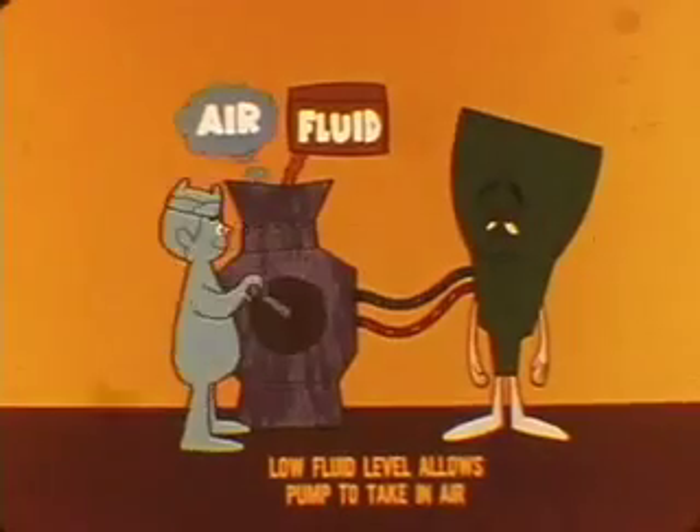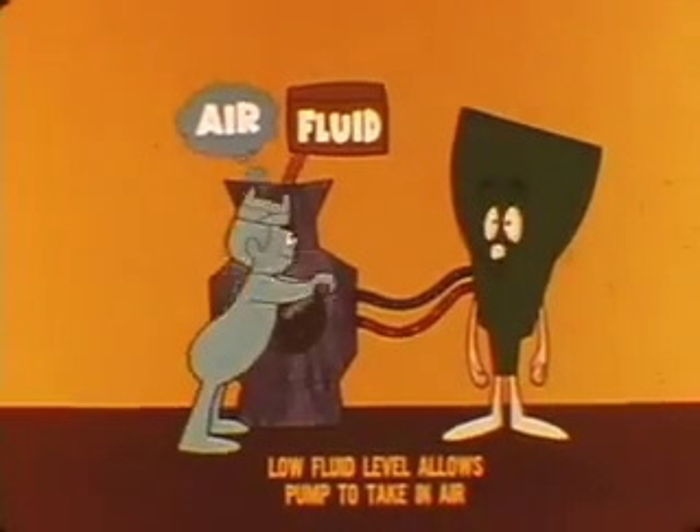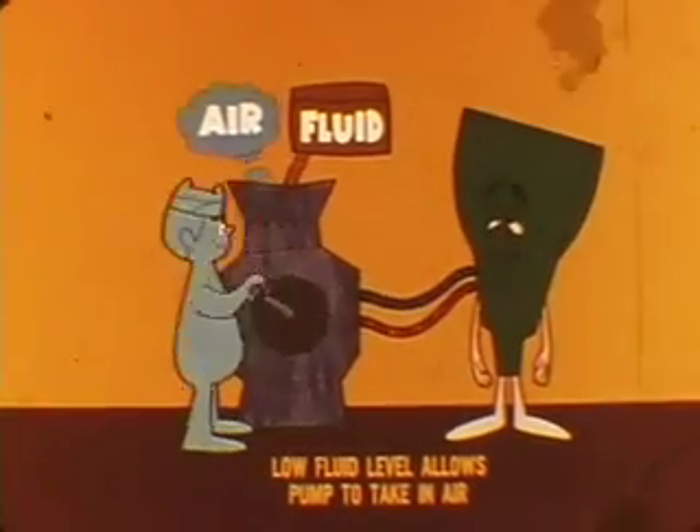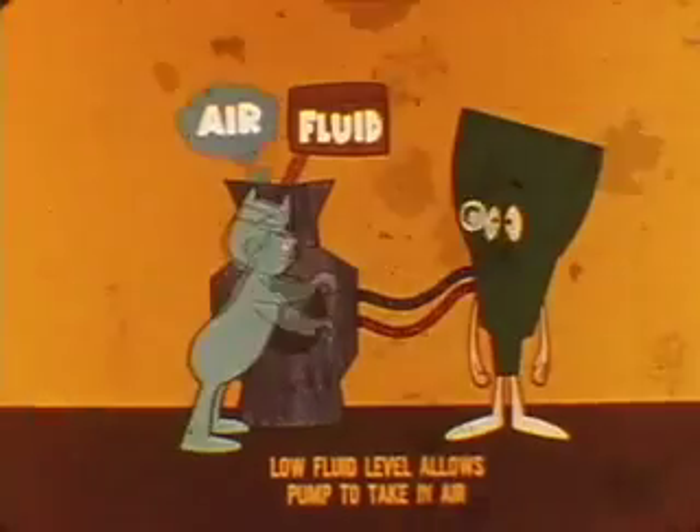The importance of maintaining the correct fluid level can be seen in your service manuals, where incorrect fluid level is given as the possible cause of 12 of the 21 trouble conditions covered. Low fluid level can be a general troublemaker because it allows the pump to take in air along with the fluid and results in low system pressure or slow pressure buildup.